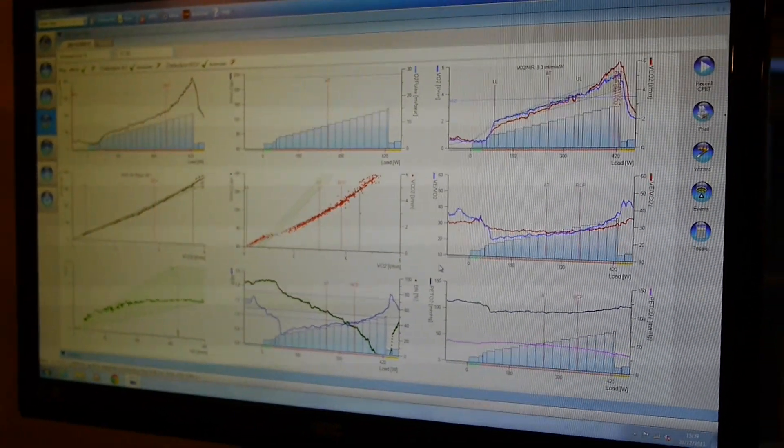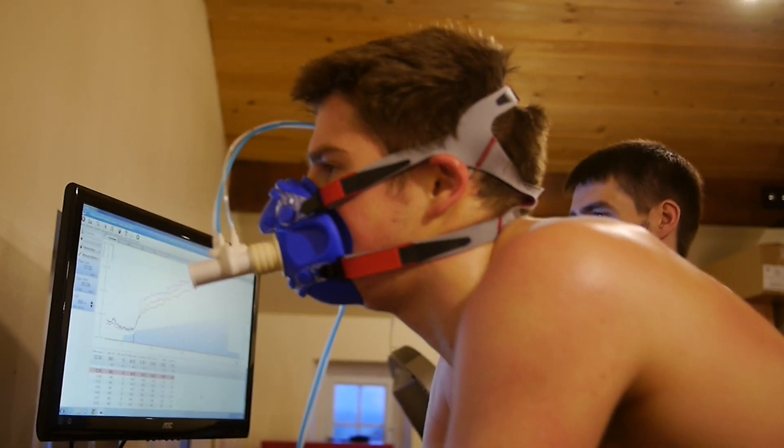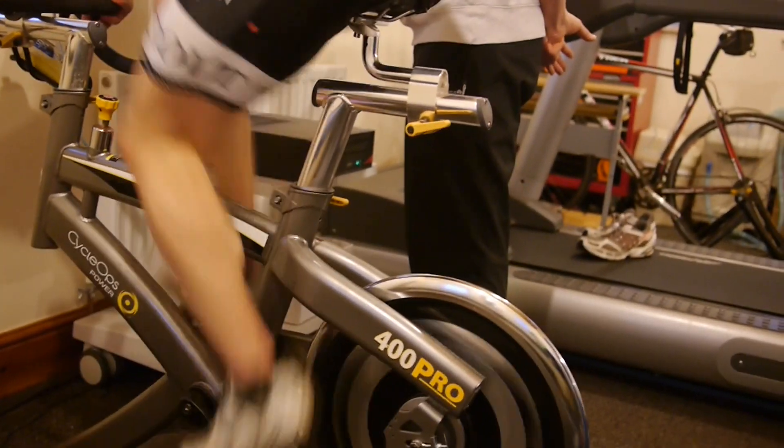Other than VO2 max, we can also find various other key performance variables such as your aerobic base, anaerobic threshold and maximum heart rate.